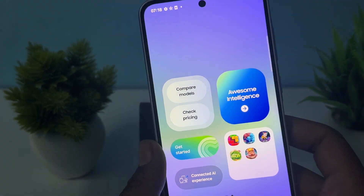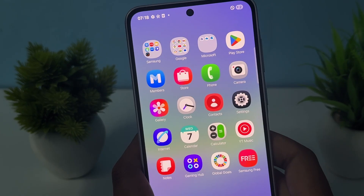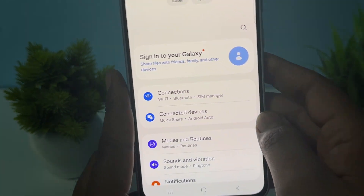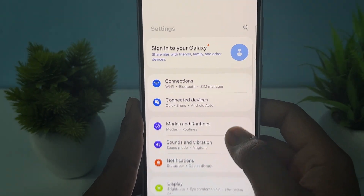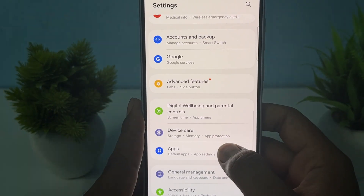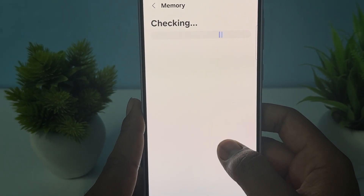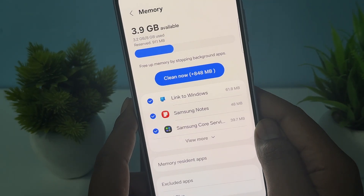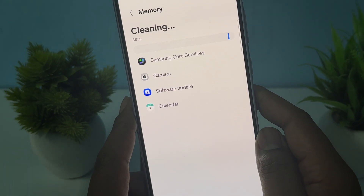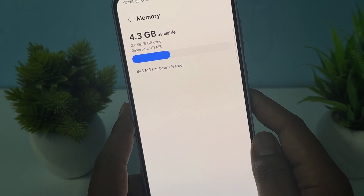After the force restart, perform another step which is to clear your RAM. RAM is a very important part of your phone and you need to always clear and optimize it. To clear RAM on your Samsung device, simply open Device Care, go to the Memory section, and tap on the option 'Clear Now'. Wait for it to clear your memory.